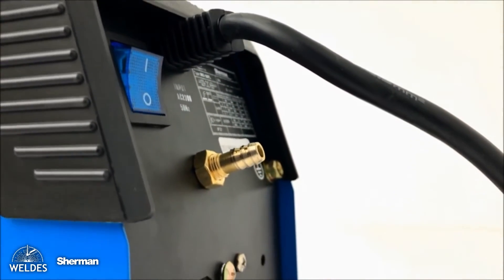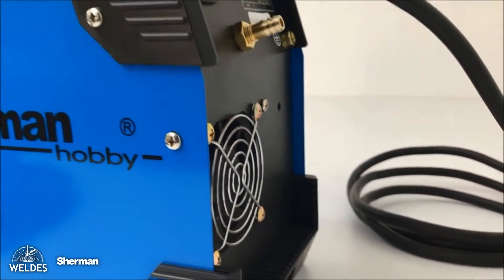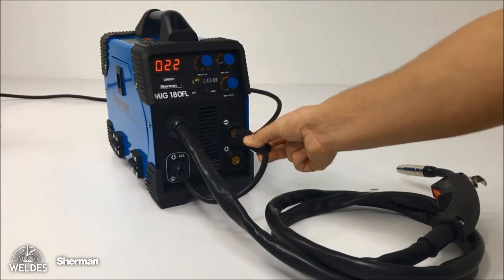The device enables MIG and MMA welding. In the MIG method, we can use wires that require the use of shielding gases, in which a hose with technical gas must be connected to the stub located on the back wall of the device.